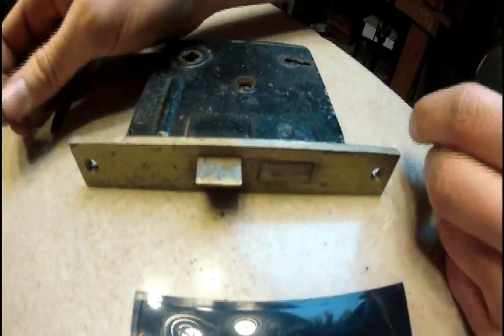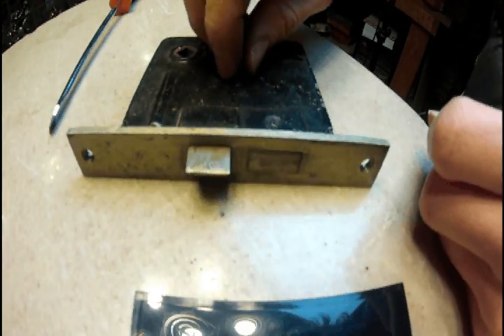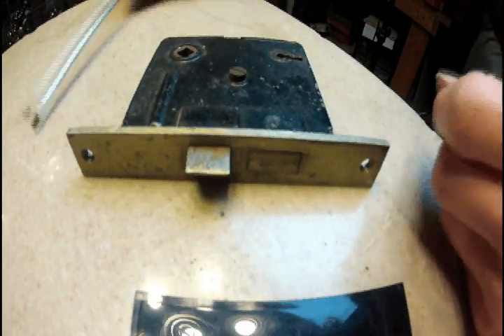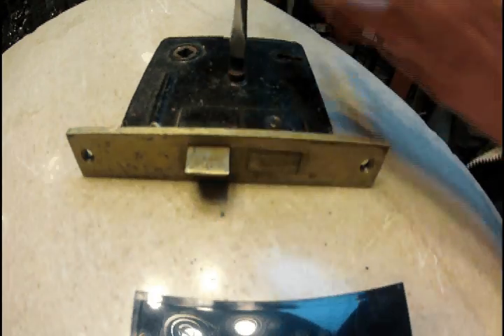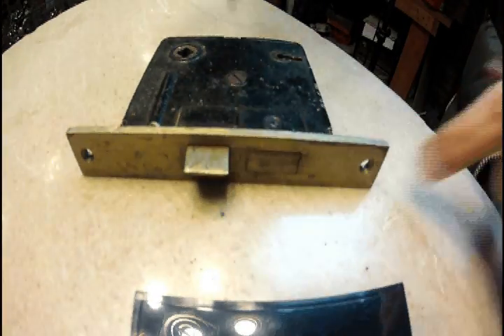You don't have to change anything else. Make sure it works — just like that. Pop your screw back in and you are set. And that is how you change which way your door faces.